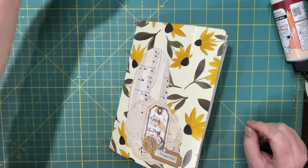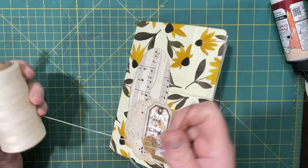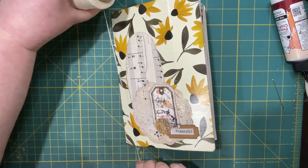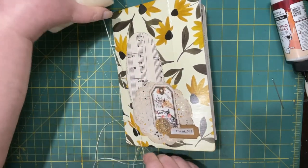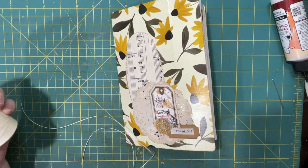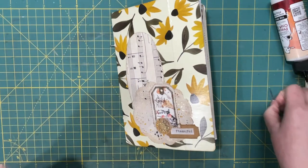For thread I'm probably just going to use my standard staple standby — the one I always use. Times three: one, two, and three. It's not very thick — the signature is not very thick — so it shouldn't require more.